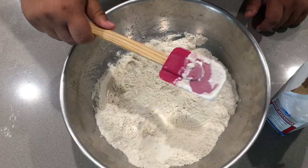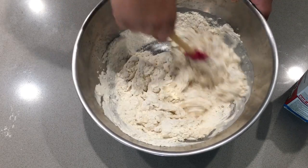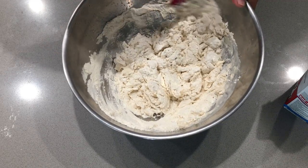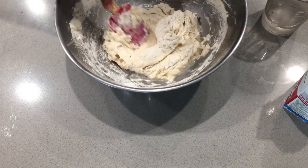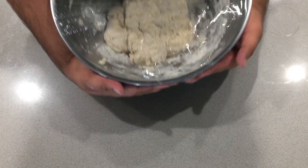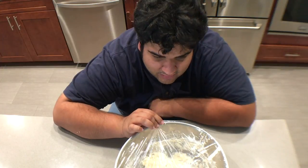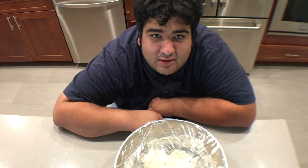Once the water's added, using a rubber spatula, let's get to mixing. And finally, cover it with some saran wrap. Once you've wrapped it in saran wrap, let it rest and rise for somewhere between 19 to 24 hours.